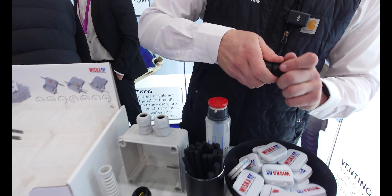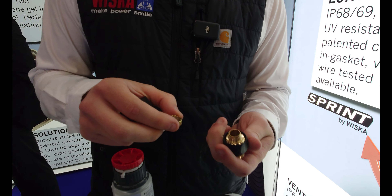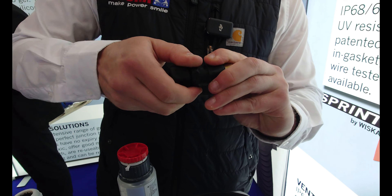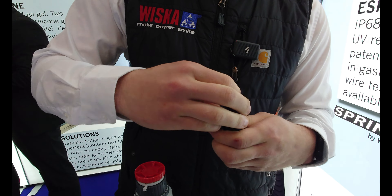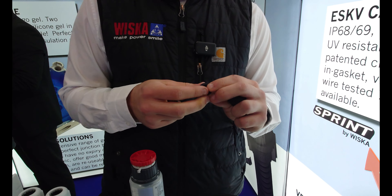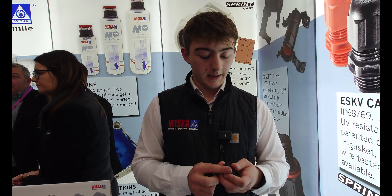This one is IP68. It suits armored cable and also SY and CY. There's a little interchangeable ring depending on which cable is being used. You push it in and screw it in. It's also got two little olives — an inner one and an outer one — for different sized cables. At the top end, you can take out the inner one and it allows for a larger clamping range.